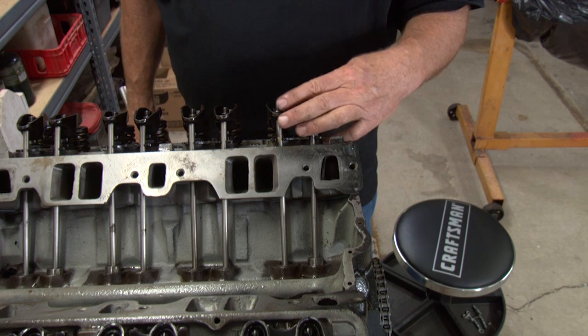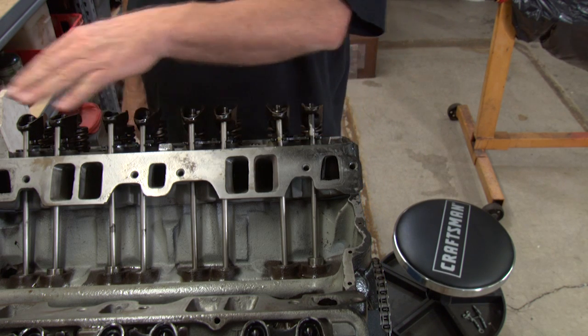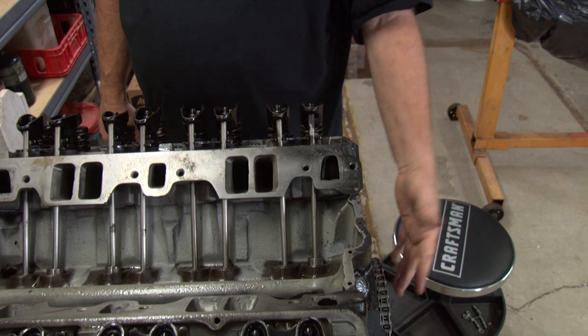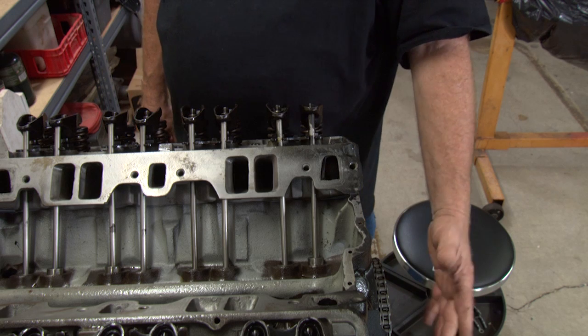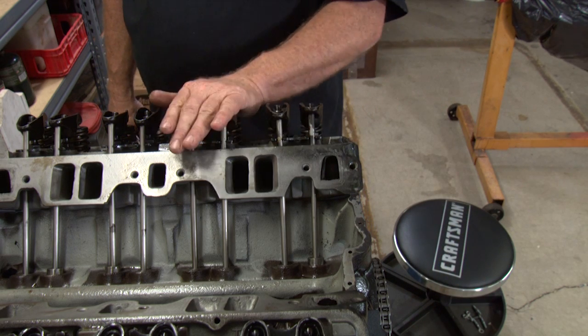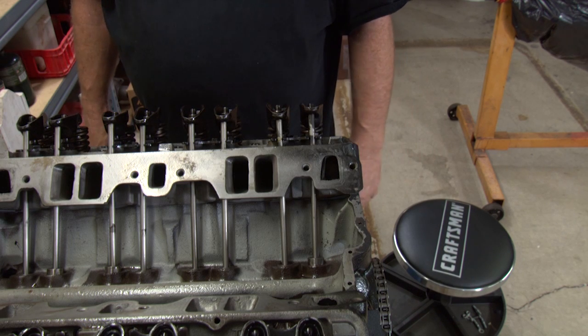Now this cylinder is set and you follow that procedure one cylinder at a time. That's how I do it. Some people set the crank at a certain position — I don't do that. I just make sure I do one cylinder at a time and you won't have any problems if you do it like that.